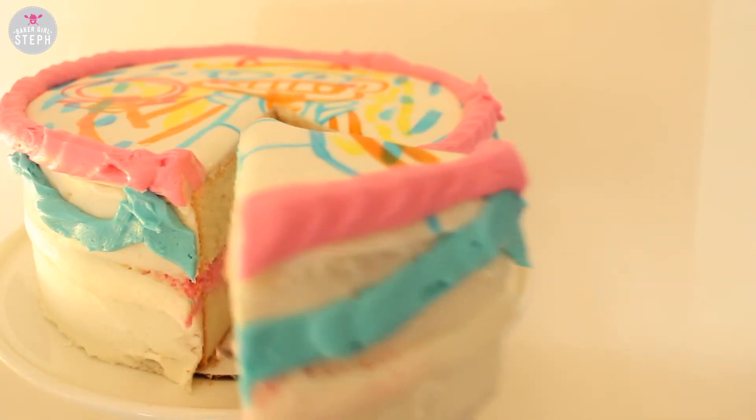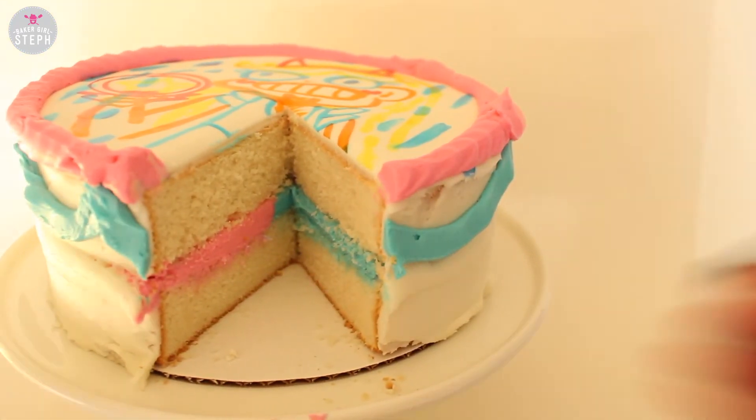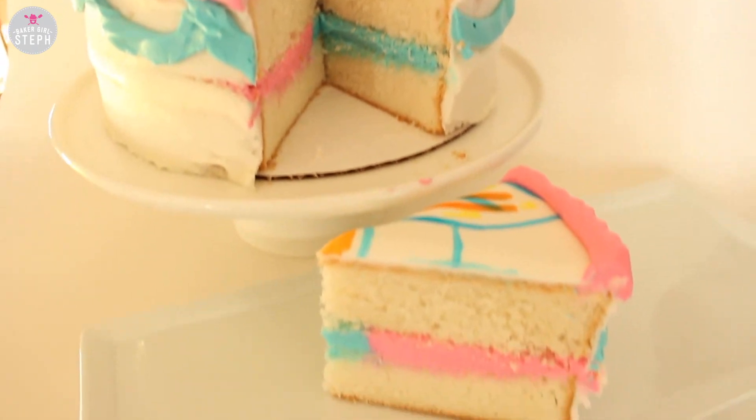Look how cool that is! And that's how you make this Star vs. the Forces of Evil cake. I'm not the best at drawing, so sorry for how she looks on there, but I tried my best. If you enjoyed the cartoon, let me know in the comments down below, or if you want to suggest something else, leave it down there as well. If you want to see pictures of everything I make, follow me — all my links are down below for my Twitter, Instagram, Facebook, Snapchat, everything. If you enjoyed the video give it a thumbs up, and if you want to keep seeing more baking videos hit the subscribe button. Until next time, stay sweet!